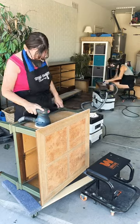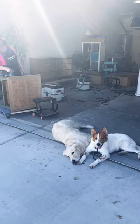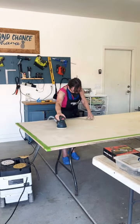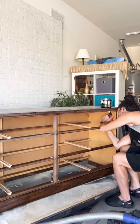Mom's working on that cute MCM side table. The pups are just enjoying the warmth. I've been working on that disgusting dresser and mom is sanding the tabletop that's going to go in the blue room.